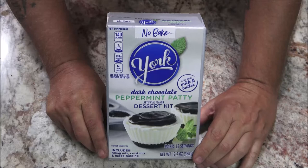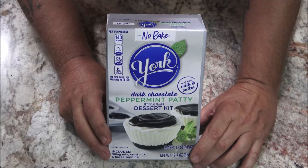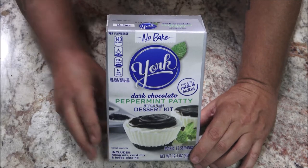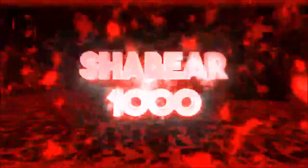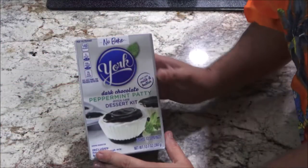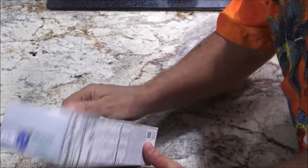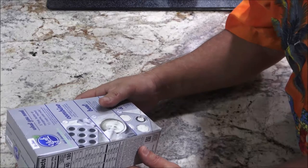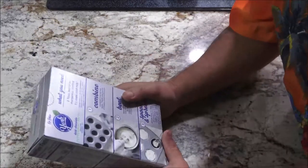Hey everyone, Chef Shade Bearer here. Today we're going to try something new — this York dark chocolate peppermint patty dessert kit. It's a no-bake. Let's give it a shot. As most of you probably know, I'm not really a chef. I'm in fact an auto tech, welder, fabricator, jack of all trades and master of none. But I love to cook and do these things, so I thought I'd give this a try.